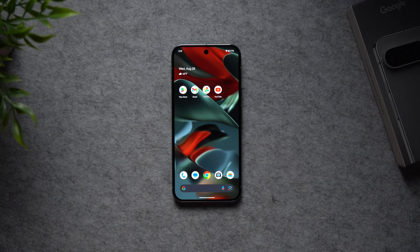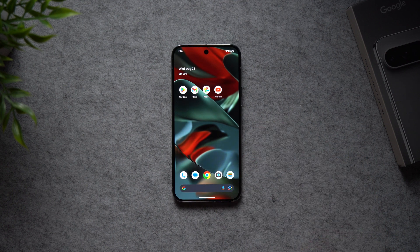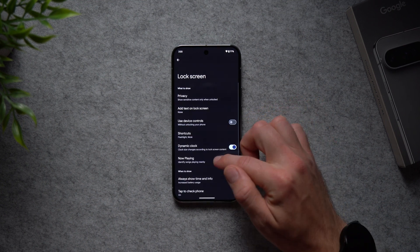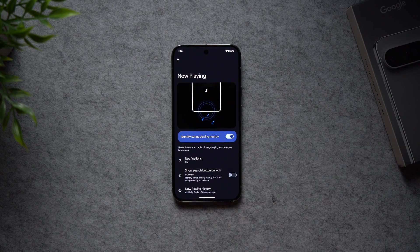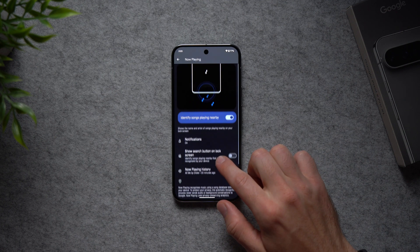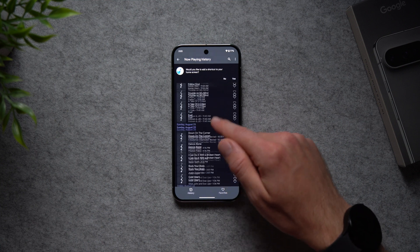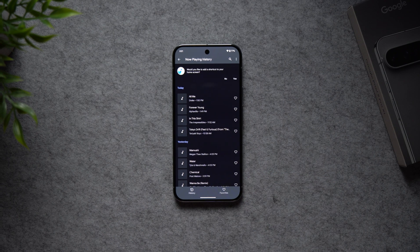Another setting I absolutely love is the ability to identify music around you so your phone stores those songs and you can come back and see what they were. This feature is called Now Playing. Go into Settings, Display, Lock Screen, and tap Now Playing. It shows the name and artist of songs playing nearby on your lock screen. It also keeps a history of all recognized songs so you can always come back, find out what that song was, and add it to your playlist.